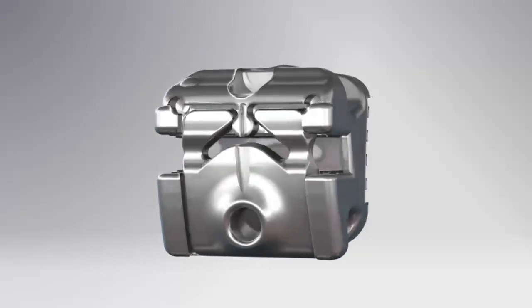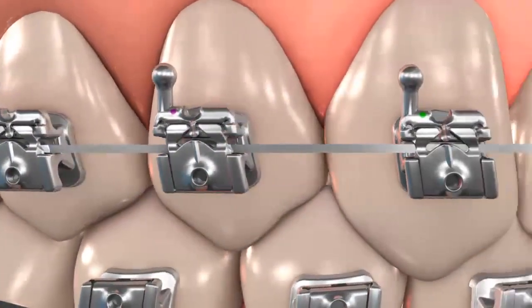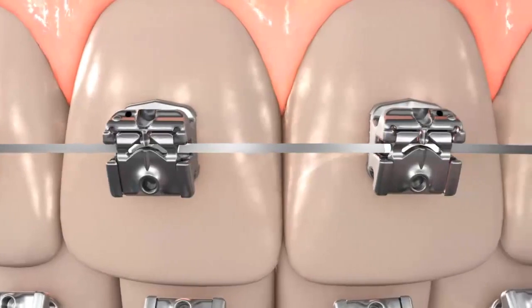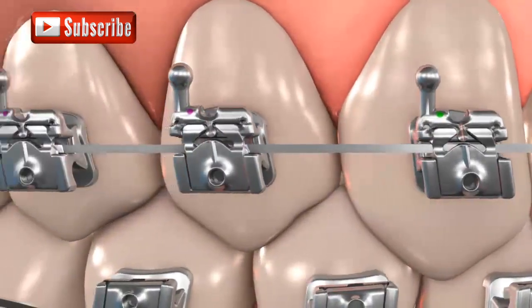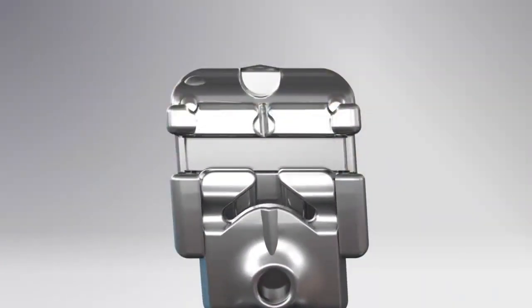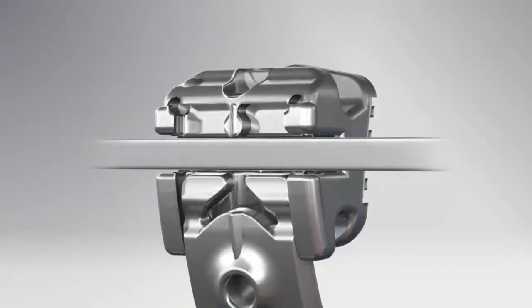There is no need to ligate or tie the chain under the wire. The bracket design allows friction on demand and patient color preference. The Kariri SLX bracket offers built-in comfortable and secure hook options on threes, fours, and fives, eliminating the need for expensive, hard-to-handle drop-in hooks. All Kariri SLX brackets open towards the incisal edge and occlusal plane, away from the tissue, avoiding gingival impingement especially on lower posteriors.